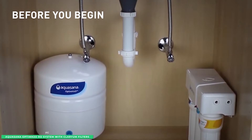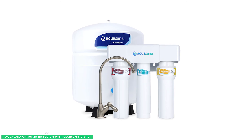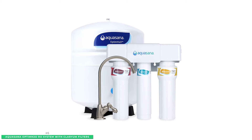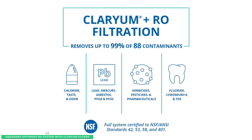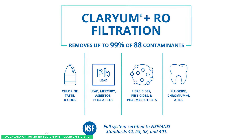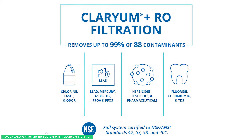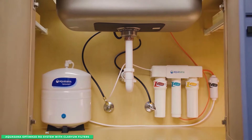This system combines Clarium filtration and reverse osmosis technology in a multi-step process to remove 88 harmful contaminants including fluoride, arsenic, PFOAs, and more. In fact, it's been tested and certified to NSF/ANSI standards 42, 53, 58, and 401 for effectiveness against the most common water impurities.